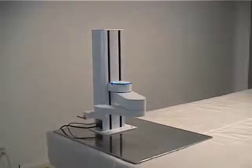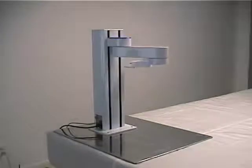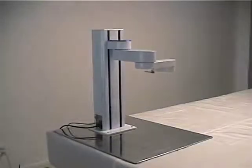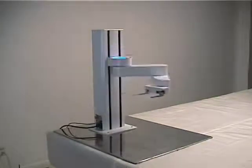The PF400 is an automation solution for laboratories and an ideal solution for any application characterized by limited floor space or high safety requirements, such as mechanical assembly or parts handling.